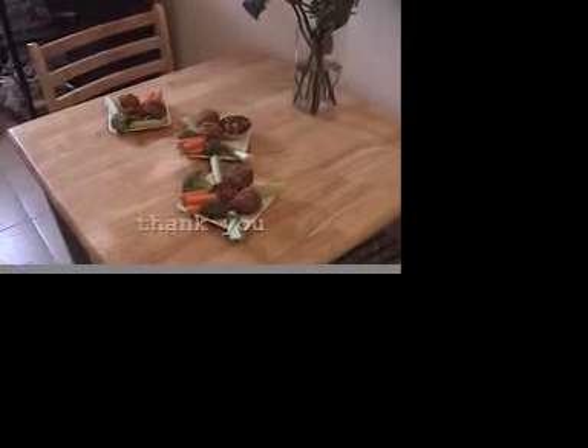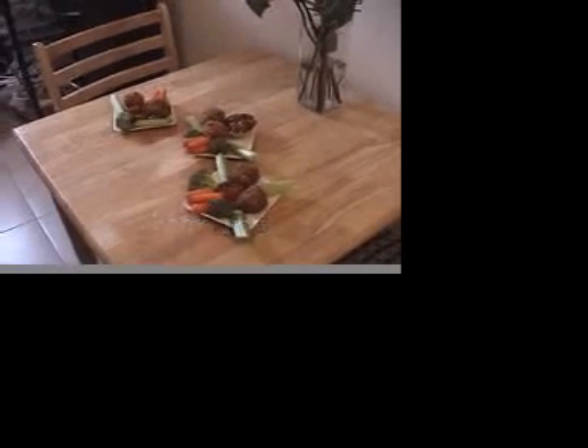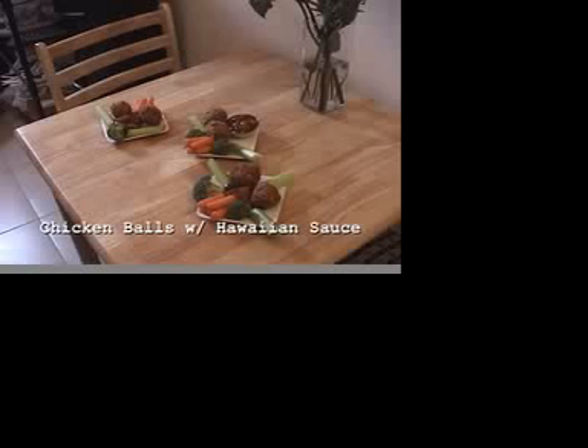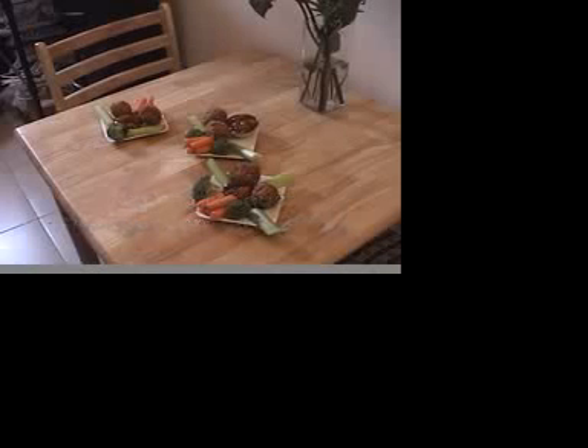And there you go. Once again, we want to thank you for coming in and looking at Camille Care's Kitchen. Today has been really great. We provided a fun way to make a really easy party favor that you can share with your friends. It's a really good dish — chicken balls with Hawaiian sauce. Ingredients are real cheap, really easy, friends can come and help you. We hope you enjoy it. It's going to be yummy. Thank you, Mambo-licious.